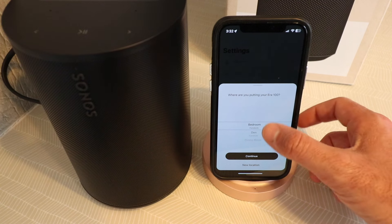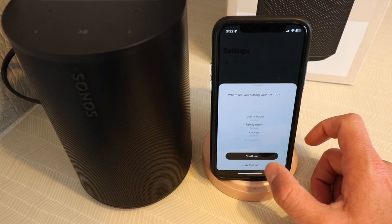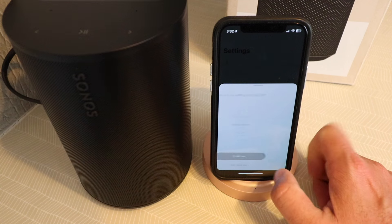Now we can choose where we're going to locate this, and we're just going to say that we've got it in the family room. Click continue.